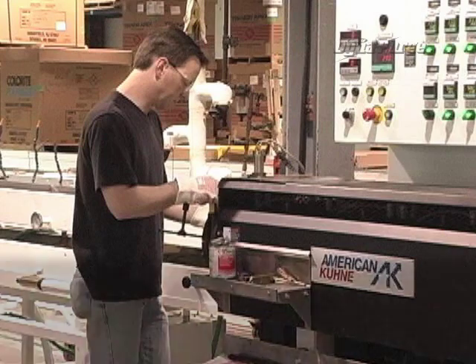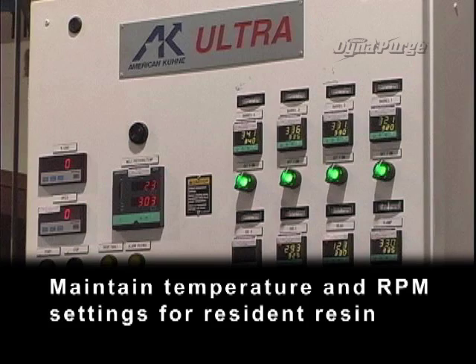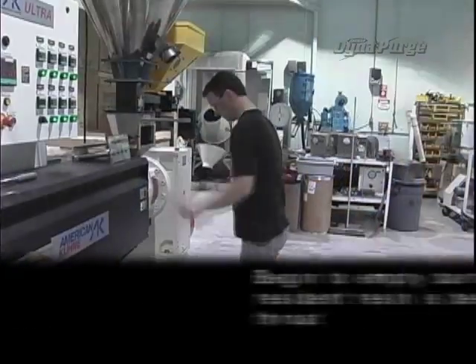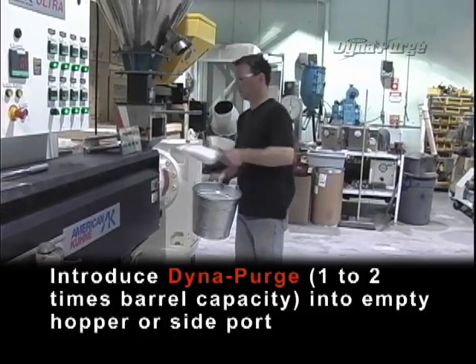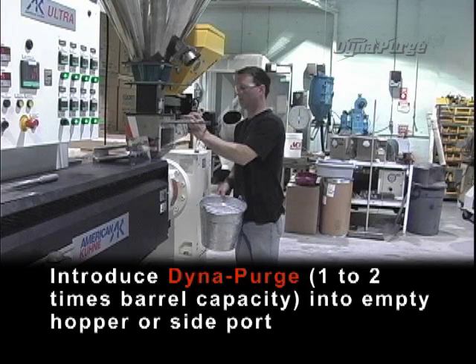Now, let's get started. Shutting down. Maintain temperature and RPM settings for resident resin. Disconnect or shut off auxiliary feeding equipment and thoroughly clean the hopper. Begin to empty the barrel, and when resident resin is below the feed throat, introduce DynaPurge — one to two times barrel capacity — into the empty hopper or side port.